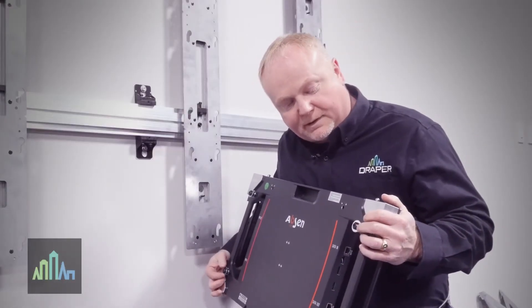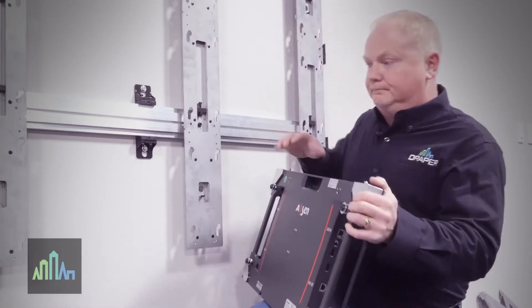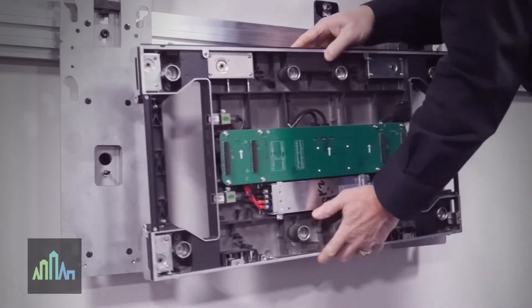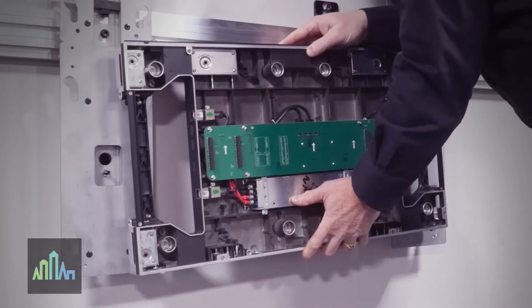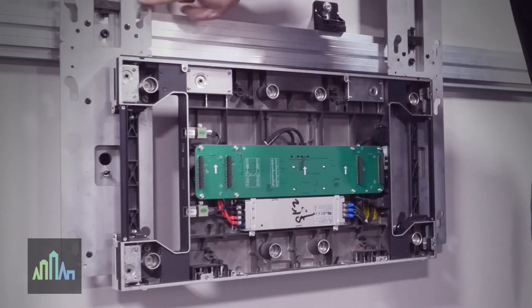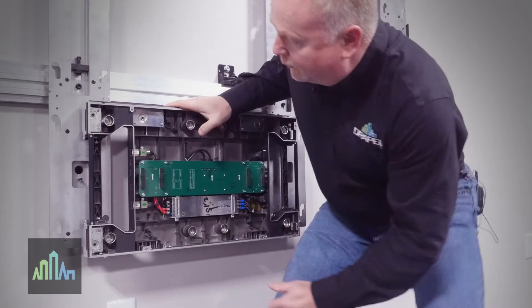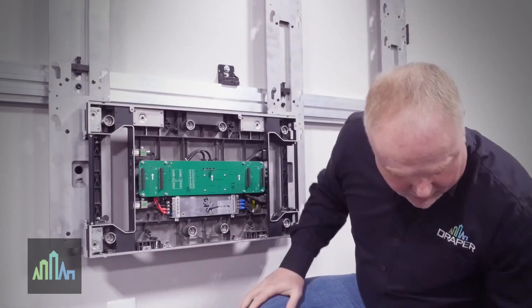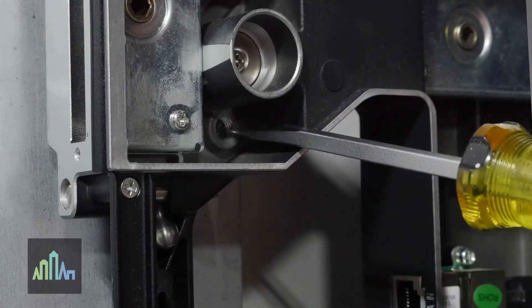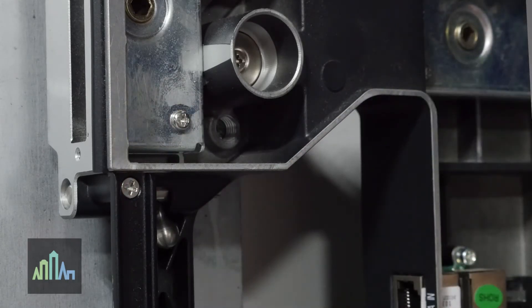Now that we have all four of the mounting studs on the back of the Acclaim panel, we are ready to mount this to the wall starting at the center point. You're going to slide them into each one of these slots. Once you put them in the larger opening, you push down and they slide into position. From this point, when you start to add additional panels, you're going to use a flathead screwdriver right where we put those spring-loaded studs. You have z-axis adjustment through a small hole just below the larger hole, where the spring-loaded studs are located in each of the corners.